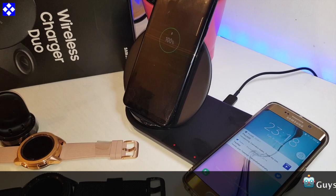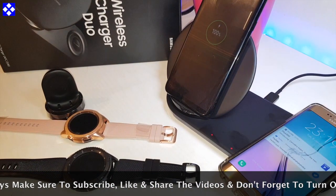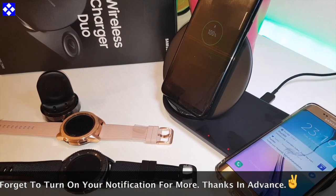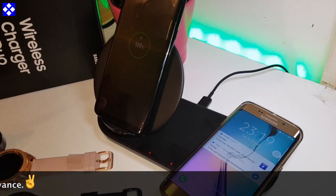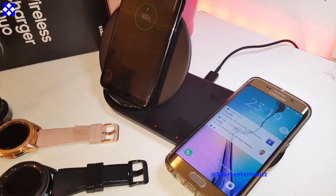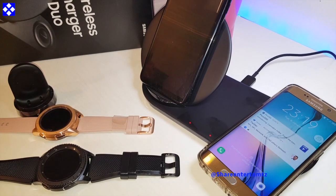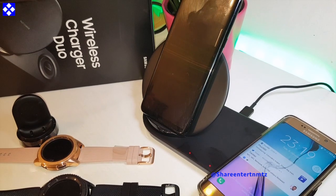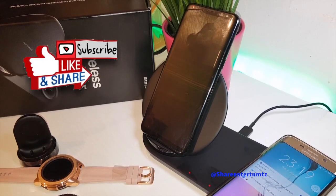When things are functioning correctly you'll see a steady light — not blinking. If the light is blinking, whatever device you put on it is not compatible. Other than that, this is a fast charging dock, so you should expect it to deliver exactly what it says.